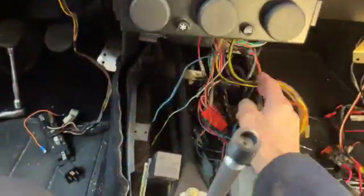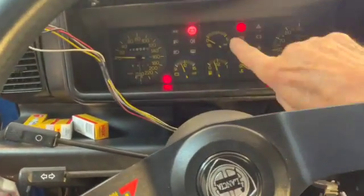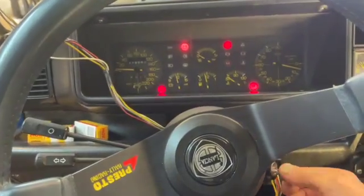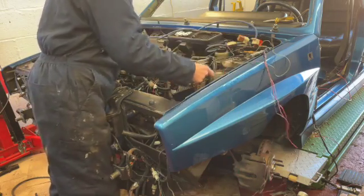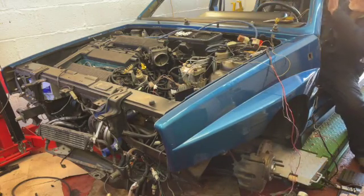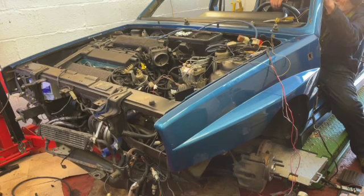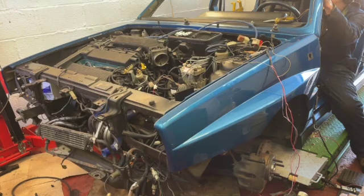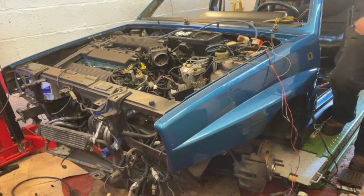One last check: with the ignition on there was no EI light on the dash. I was hoping my efforts would fix this — and it did. These little cars will either go or not go, so let's see if all we've done has worked. Excellent! Excellent! Go baby go! Thanks for watching, bye bye.